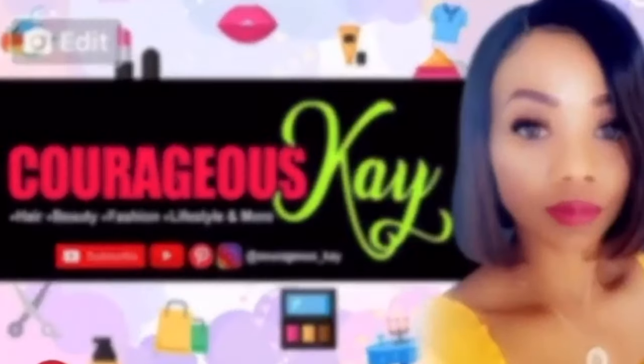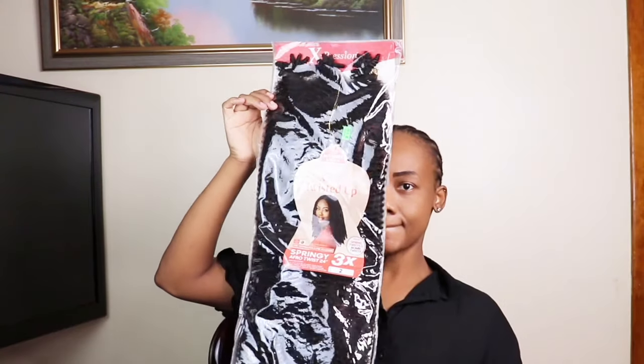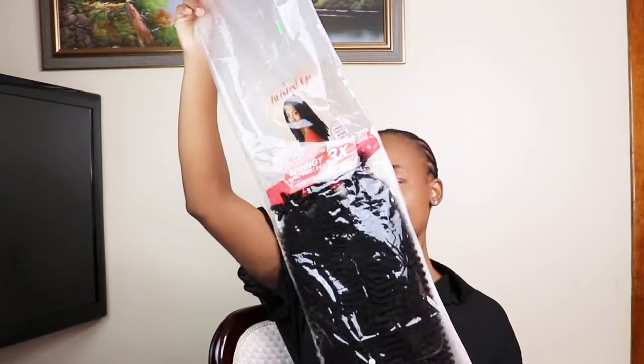Hi guys, today I'll be creating another TikTok crochet hairstyle. This is my braiding pattern. I'll be using the Outro Afro King Kate Swiss and the color is two. So this is how they look.